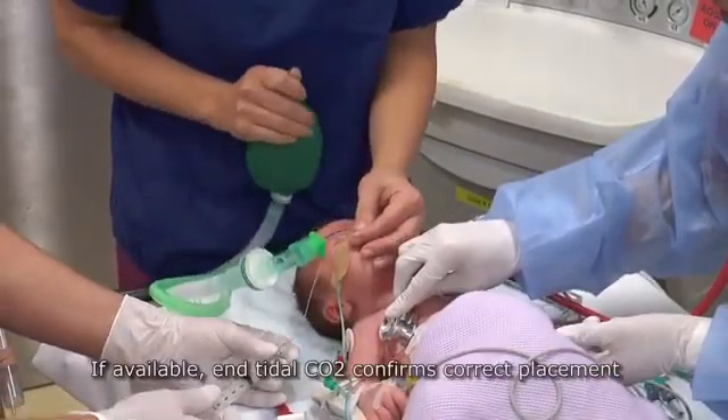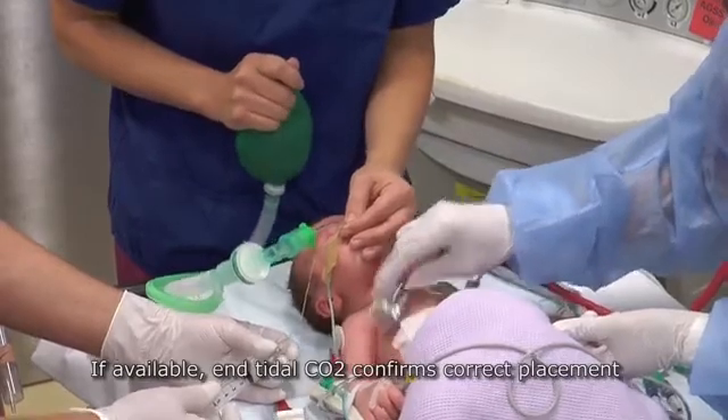If available, end-tidal carbon dioxide confirms correct placement.